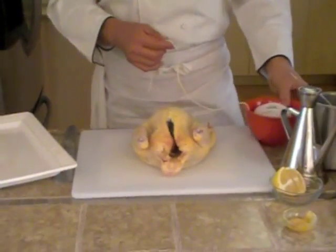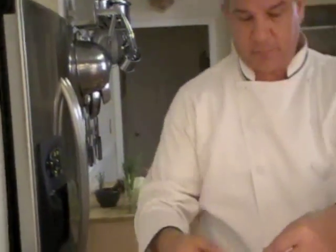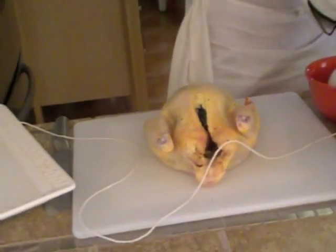I'm going to tie this chicken using just regular kitchen string. I'll give myself about an arm's length of string — this will be the middle of the string I'm going to use. Another arm's length, and I'm going to cut this off right here.